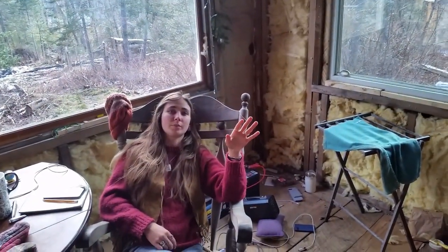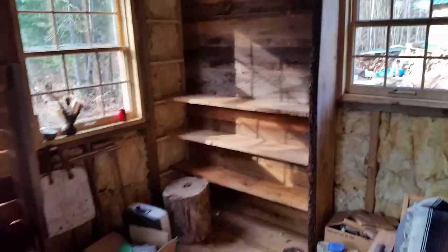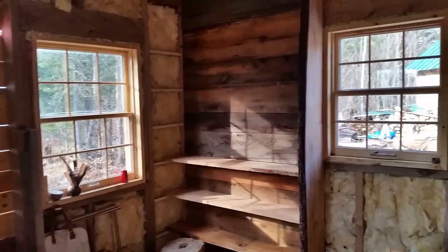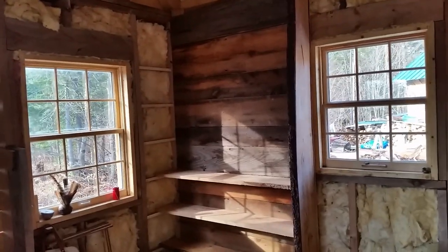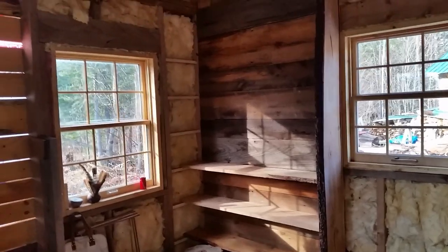I think we should tung oil the live edge because it makes it pop — like the bark on the side. Well, if we do that, we might as well just do the rest. So I guess that's the next step. Then after that, there'll be sheathing on this side, which will kind of match this stuff because we've got a bunch of offcuts we can probably use. That'll be pretty cool. Excited to get it done and get some sheathing on our walls.